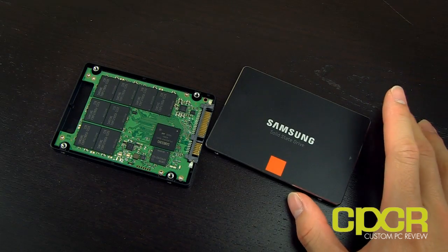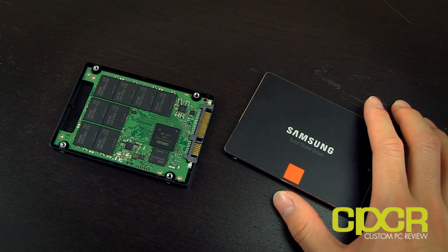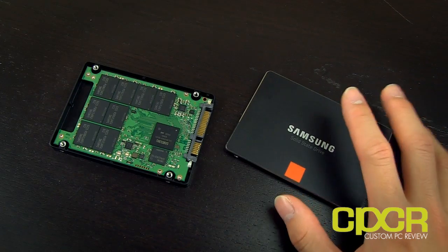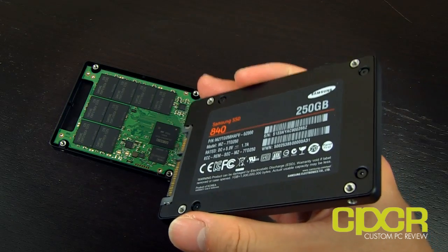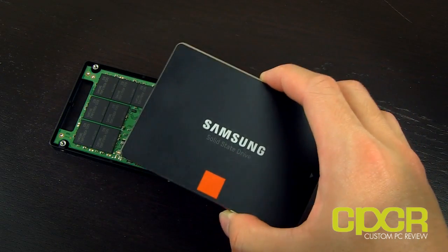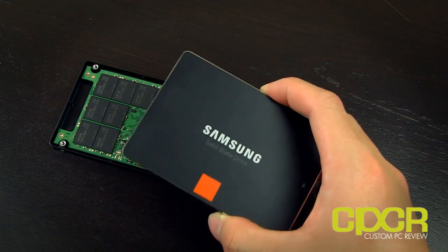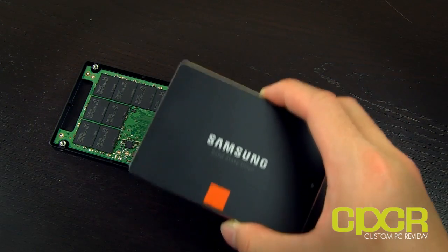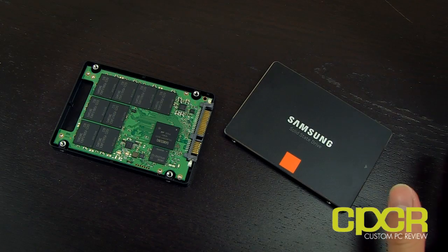The 840 is going to be a little slower in terms of sequential writes — I believe the number was around 250 megabytes per second. I did run some benchmarks on this, and for the most part it actually had really fast 4K reads and 4K writes. I'll have a full review with benchmarks and all that soon, as soon as I get a chance to test it, since I just got back from Korea. Check the description box below in a couple of days, or just go to custompcreview.com.